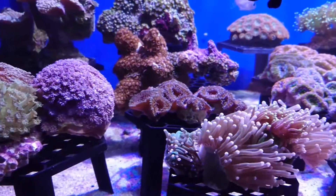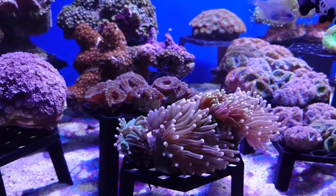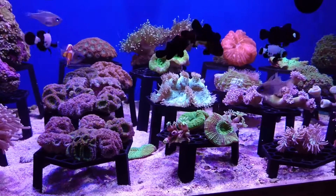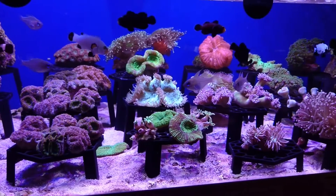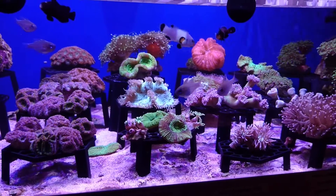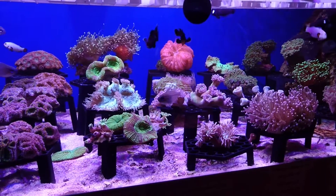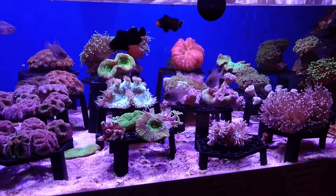Hard corals are an aquatic animal that lives in salt water. They're called hard corals because they use calcium carbonate to create a calcareous skeleton, and this is their main structural element. From this you have polyps which vary in size and shape. They all contain an algae zooxanthellae which the corals use to produce food for them.